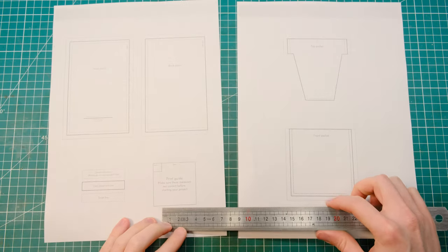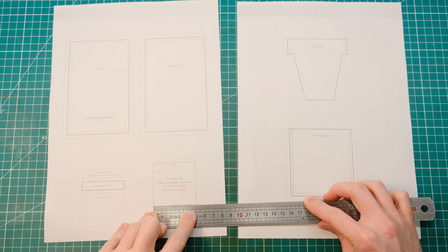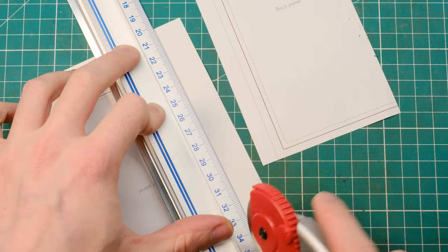Print out your PDF pattern using simple A4 paper and just make sure with the print guide that you are actually printing at the 100% scale. Go ahead and cut your templates following the outer edge, which is the seam allowance edge.